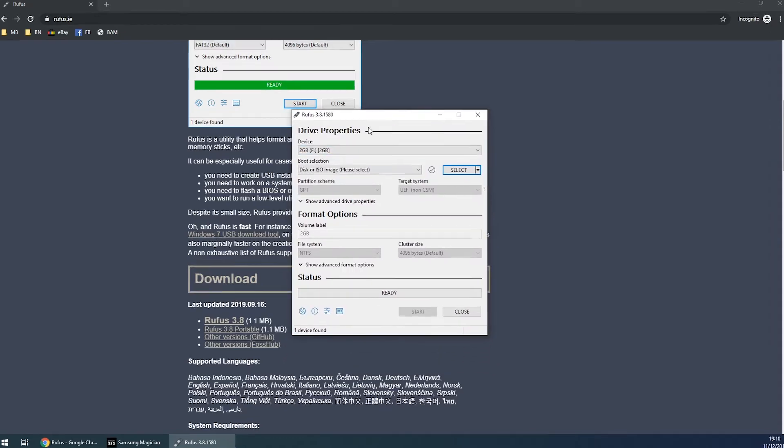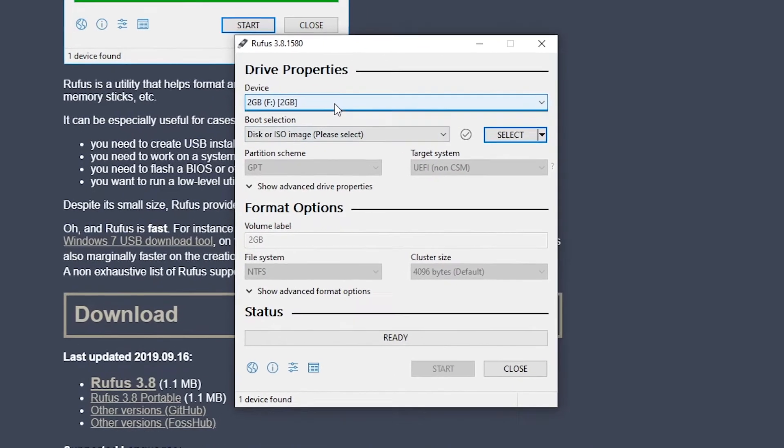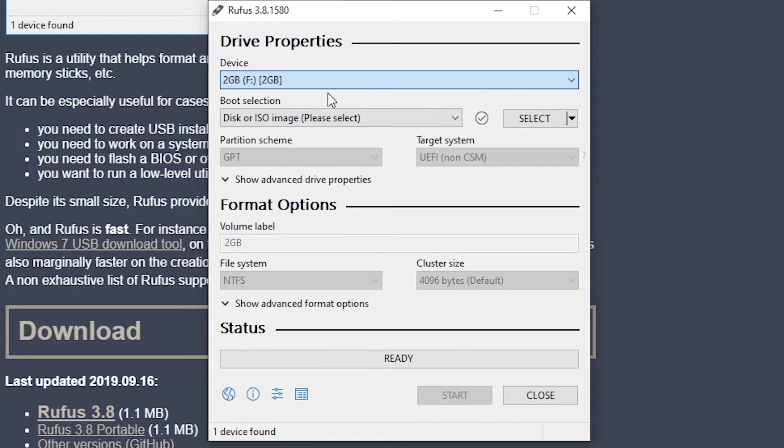So we've got Rufus up now. The next thing you're going to need to do is grab a USB drive. I grabbed a 2GB one as that's what I had lying around. I can't see it needing anything bigger than this as the actual original ISO file is nowhere near that size. So we've got that in there — 2GB F drive, it's called 2GIG. Bear in mind that when we click Start at the bottom it will delete all the data off this, so just make sure there's nothing else on there.